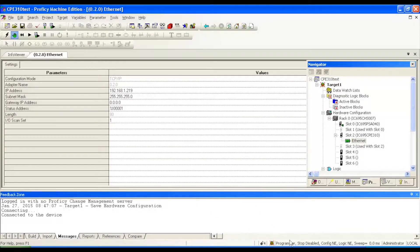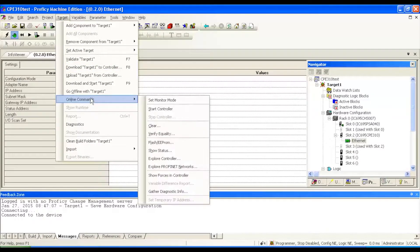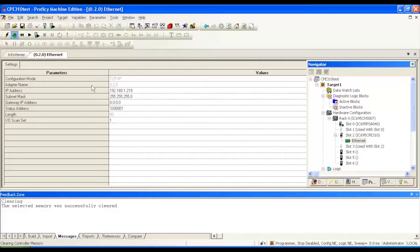Another thing I want to draw your attention to: the status that we're in right now is programmer mode, stopped, disabled — configuration and logic are not equal. Before we do the download, I'm going to go to Target > Online Commands > Clear. We want to clear any controller or IO fault tables, because if there's anything faulty in there that's not agreeing, it'll hang us up. We're going to OK that.